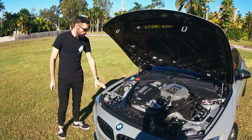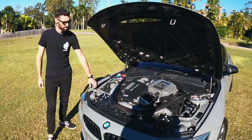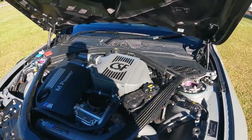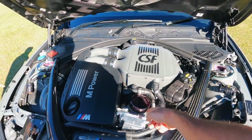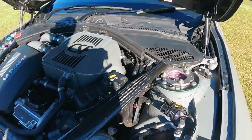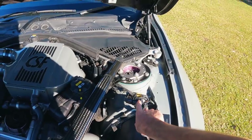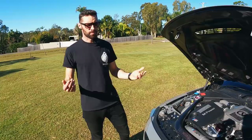Beautiful colour — it's Lime Rock Grey, and it has got the metallic in it, which hopefully the camera picks up. It is a lovely colour. He's also got the Mossman oil cooler and the BMS oil filter housing. That's got to be 10 horsepower there, at least! It is fitted with KW V3 coilovers. However, the adaptive suspension emulators that the KWs come with don't seem to work on this car, so it does throw suspension errors every now and again.